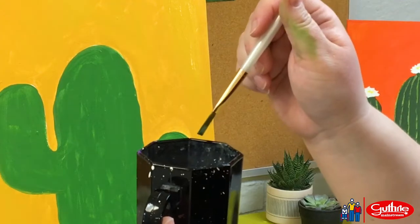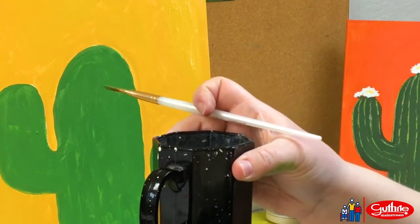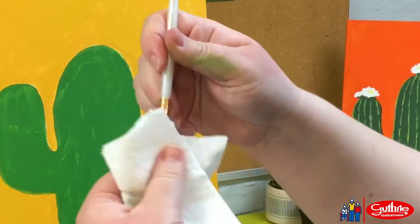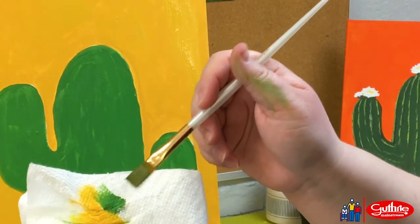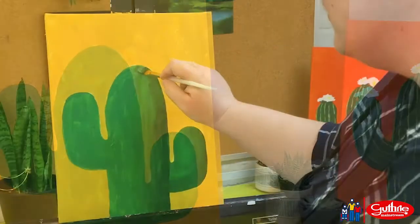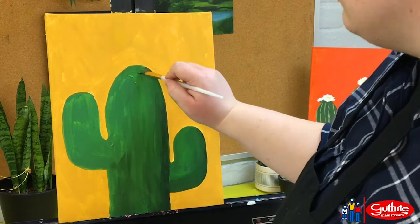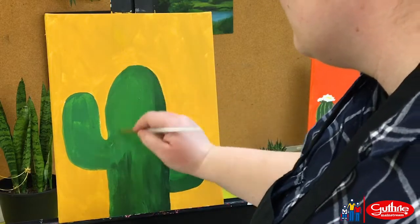Before starting on the details, we're going to let the canvas dry for about 10 minutes. Don't worry, the acrylic dries pretty fast. Make sure not to get paint into the metal bracket holding your bristles — this can stiffen your paintbrush and make it not as easy to use next time. If you're not liking how something's looking, go ahead and paint over it and start again. Push and pull the paint however you want to be in control and make the painting look how you want.